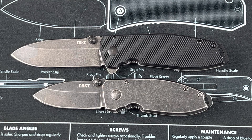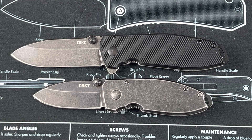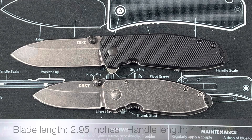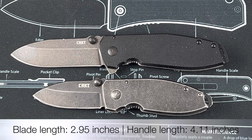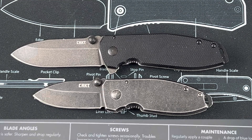They don't have a ton of information as far as details on the new Squid XM — they don't give you the length, the weight, and all those different things. So we're going to do that right here on camera. Then we're going to compare it to a couple of other knives that have a similar feel and approach.